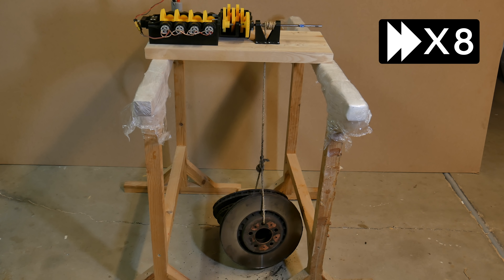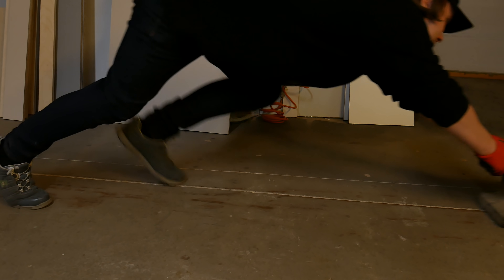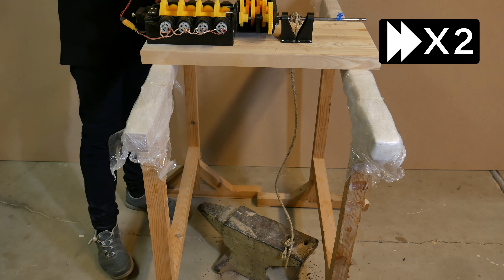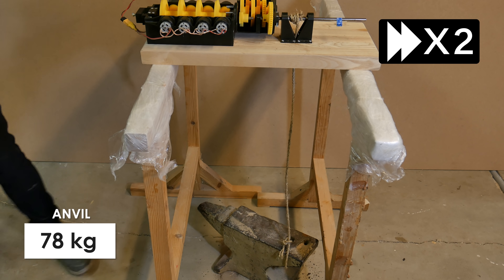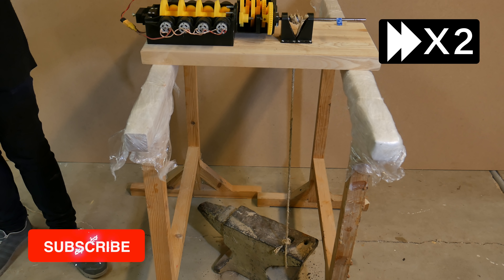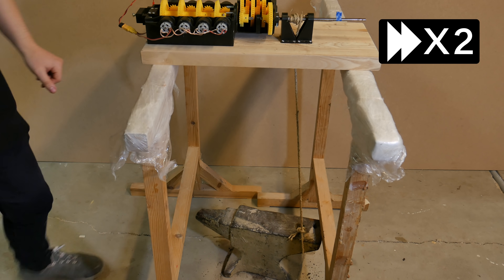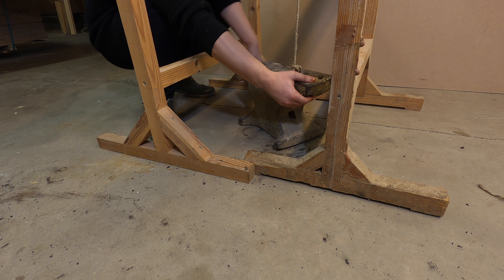For the next test I had to find something even heavier. This is an anvil — I hope I say this word correctly in English. This is a really old one, but I managed to read somewhere on the side that it is 78kg. So let's see if this gearbox can lift it up. I had to move it a bit because it was getting stuck.